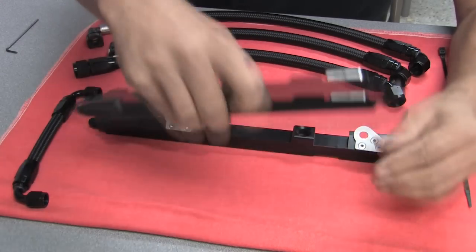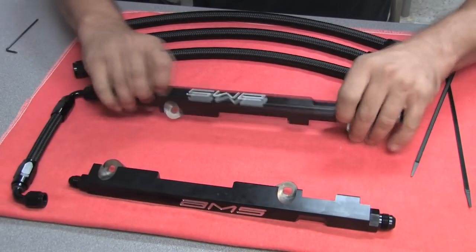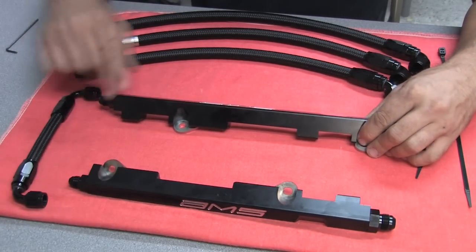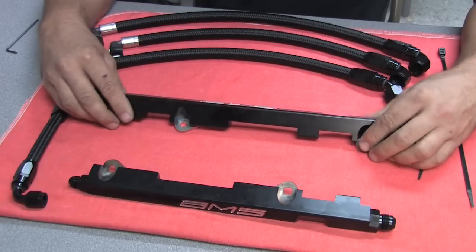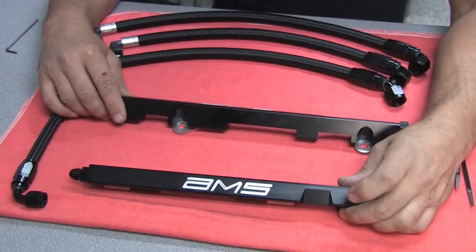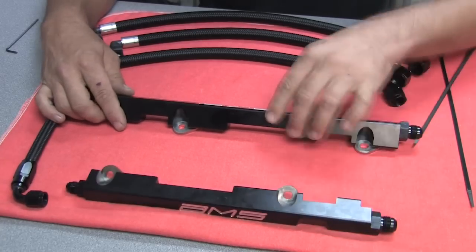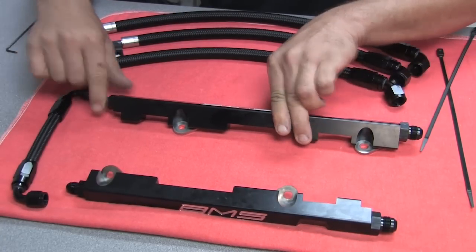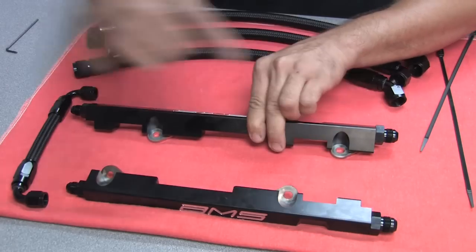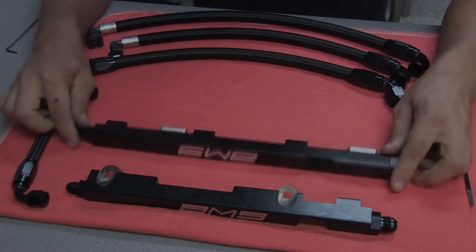That's how all of that goes. The AMS stamp faces towards the outside of the car. The longer rail goes on the right side of the car as you're sitting in the driver's seat. The shorter rail goes on the left side. Dash six fittings up front, dash eight fittings in the rear. That finishes up the build of the rails.